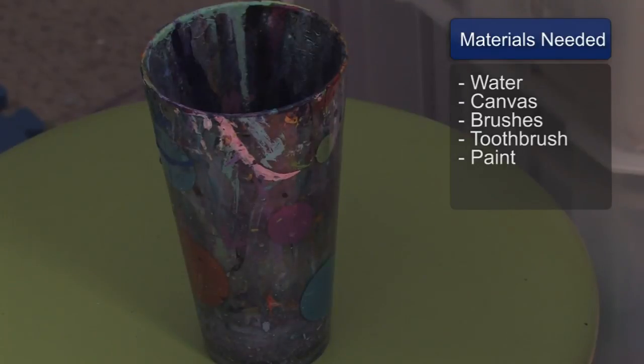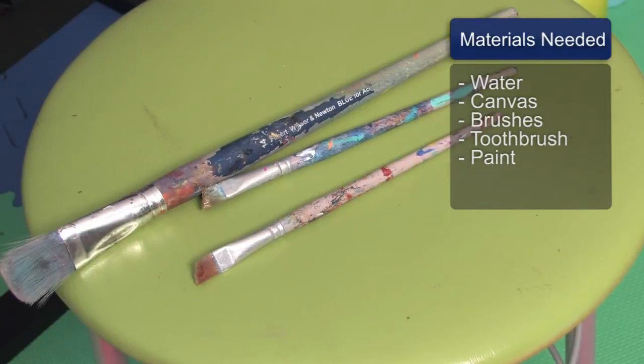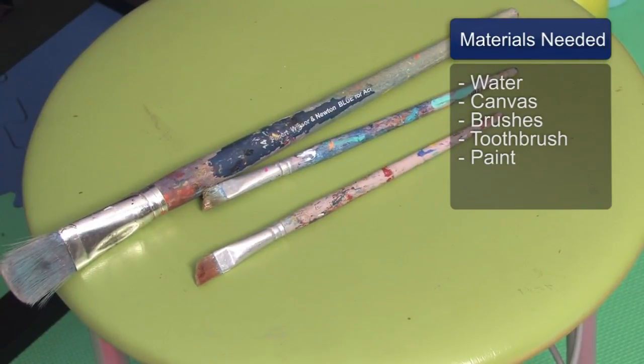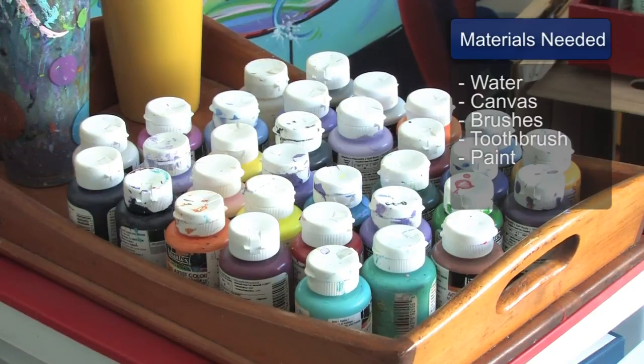You'll need a cup of water, a canvas, a variety of different brushes, a toothbrush, and paint.